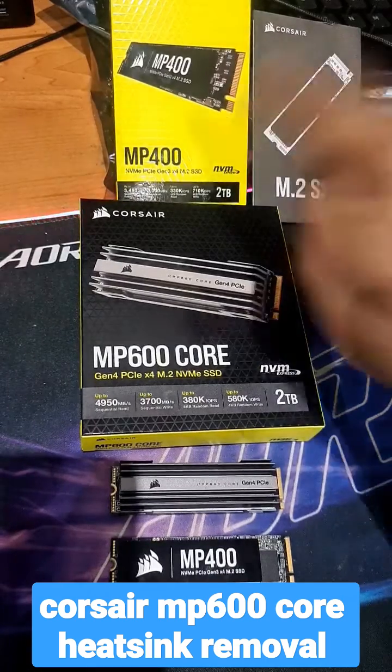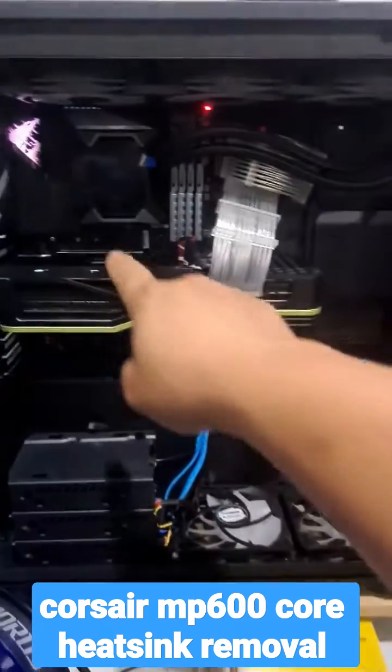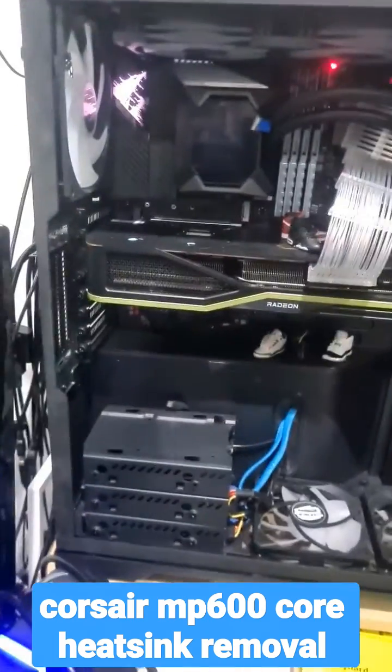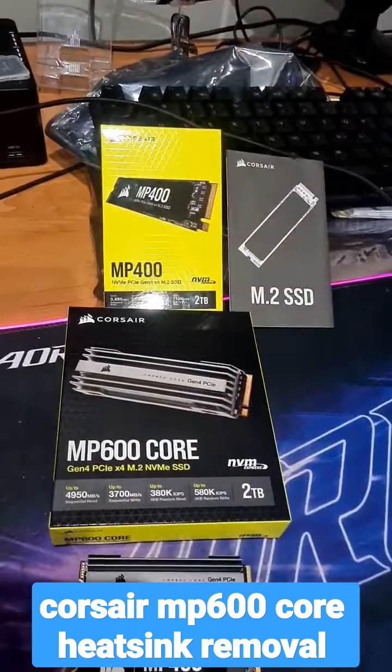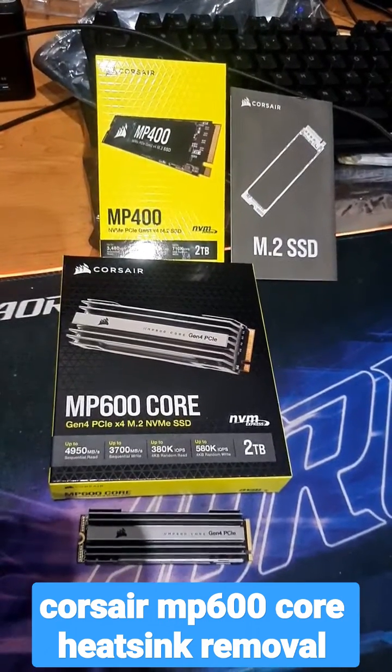Today I'm going from the MP400 to the MP600 Core, both by Corsair. The problem is my PC already has a heatsink and the Corsair MP400 doesn't have one, but the MP600 Core does — well, we can solve that.